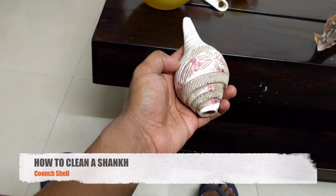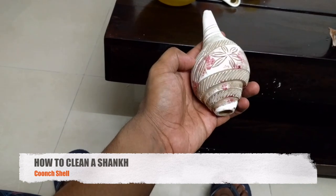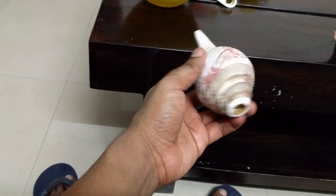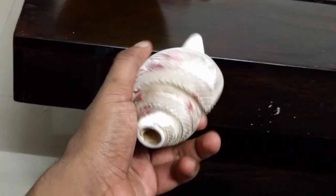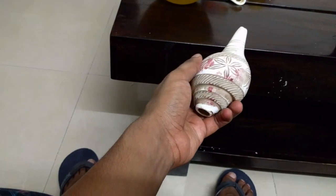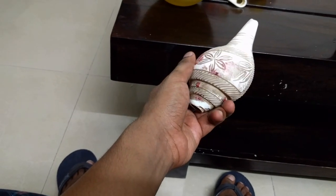Hello everyone, in this video I'm going to teach you how to clean a shank. This is a shank — it's a traditional Indian flute made out of hard shell from a sailfish, and is used in traditional Indian pujas. I probably will not be able to show you how to use it, but I definitely can show you how to clean it.